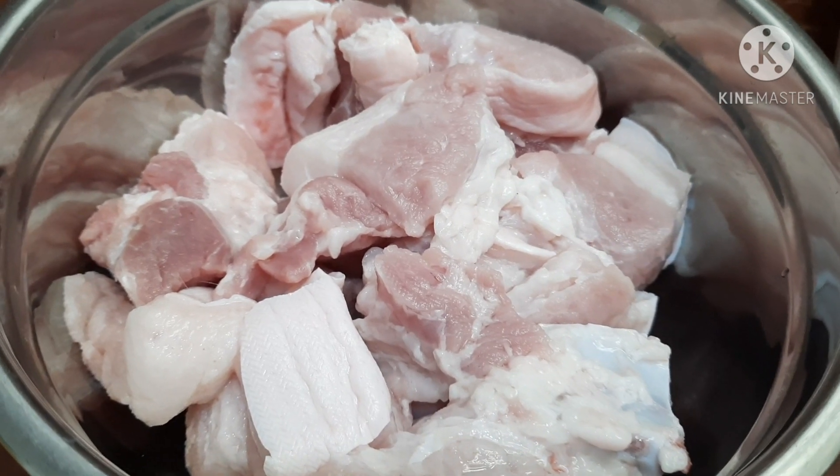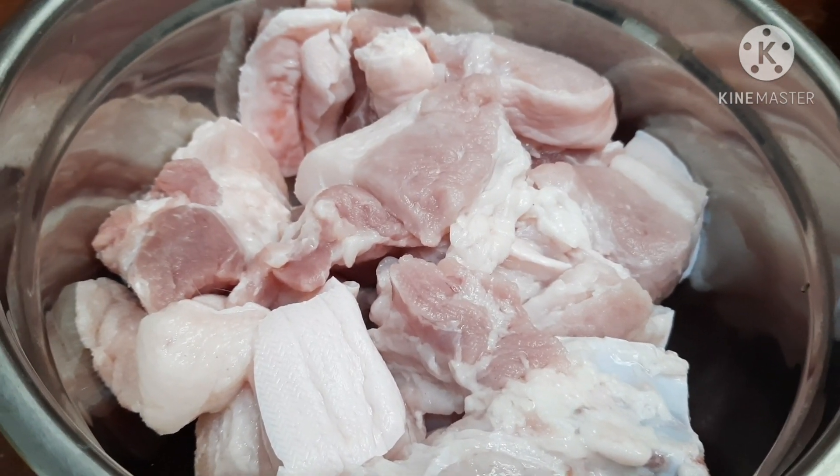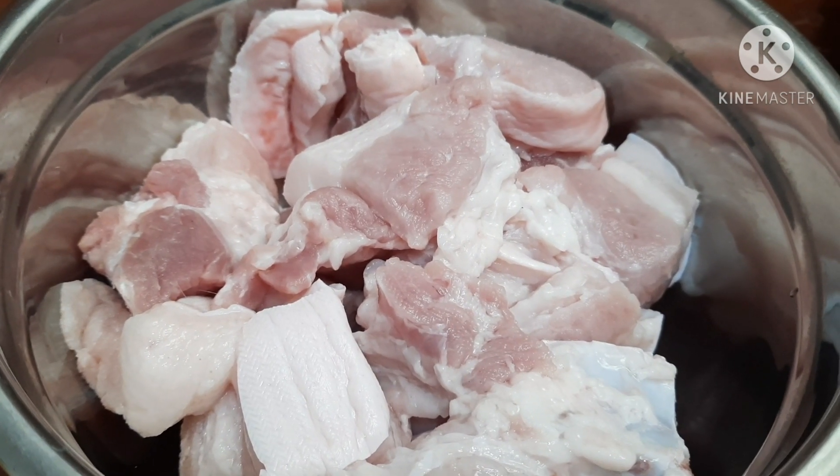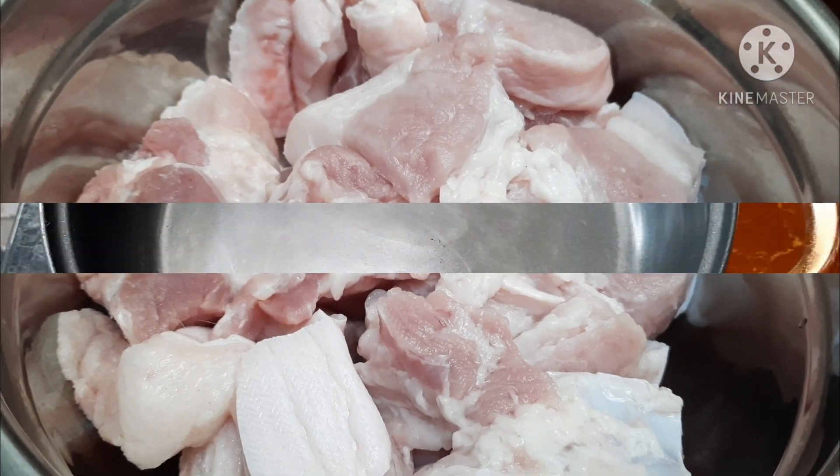Good afternoon and welcome, or welcome back, to Kishtain Channel. Today we are going to cook Humba Bisaya. So let's get started, guys.